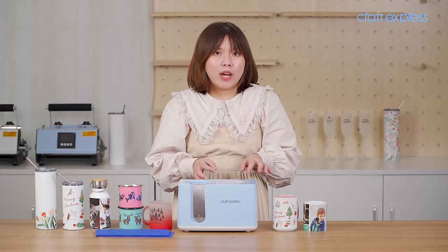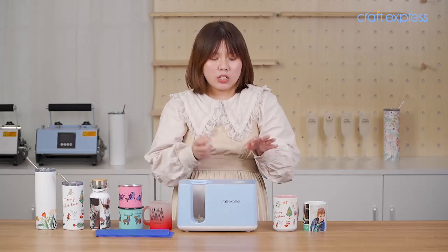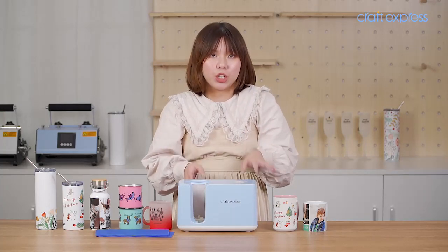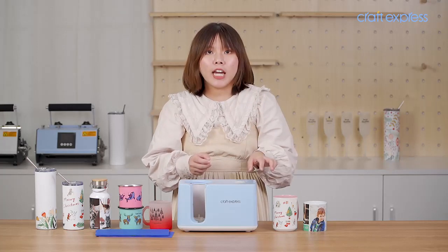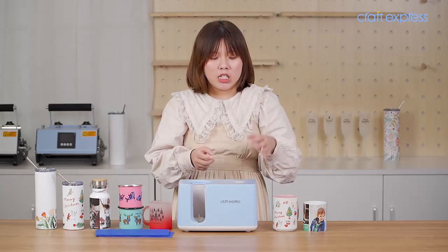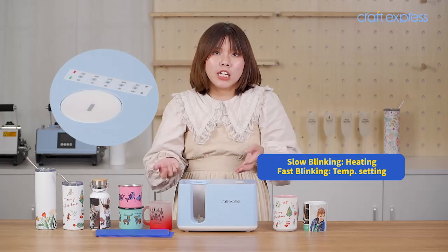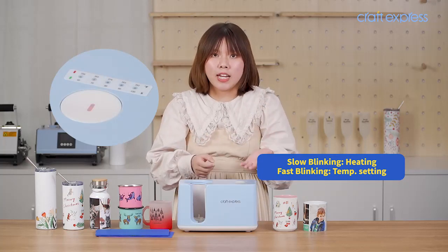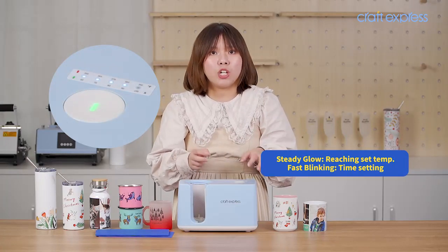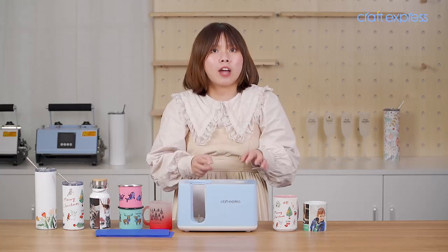Our Pro EZMark Press only has one button for you to press, and the button has an indicator light in the middle which can indicate different modes by showing different colors. If it stays orange, it indicates heating or temperature setting. If it's green, it tells you the machine has reached the set temperature or indicates time setting.